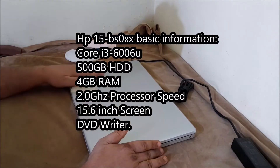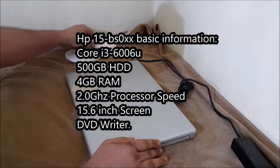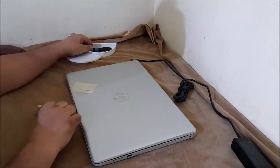This laptop features a Core i3-6006U processor, 500GB HDD, 4GB RAM, 2.0GHz processor speed, a 15.6-inch screen, and a DVD writer.